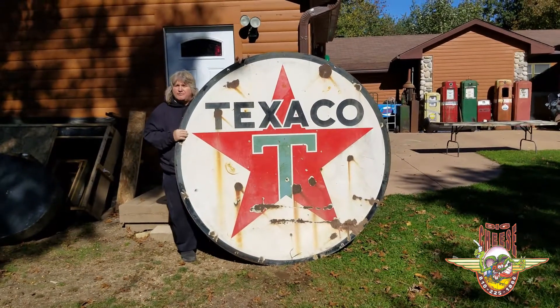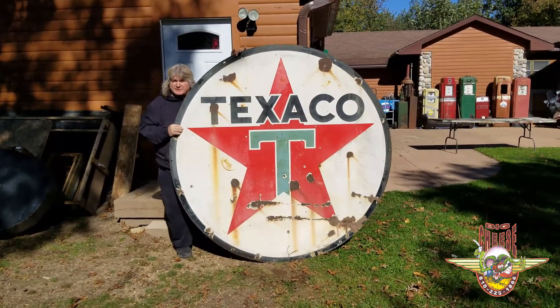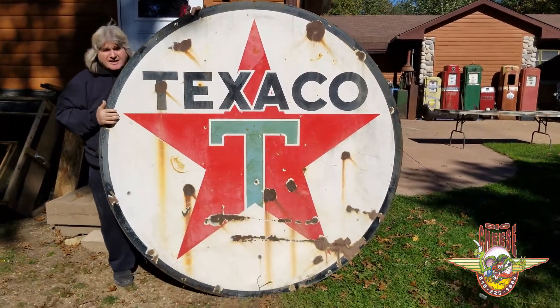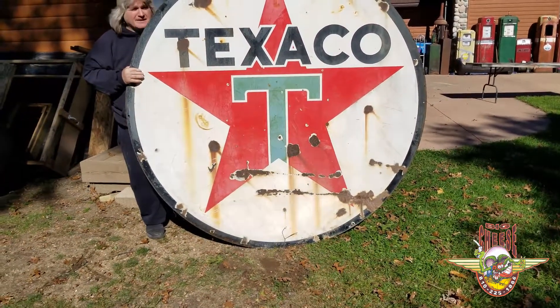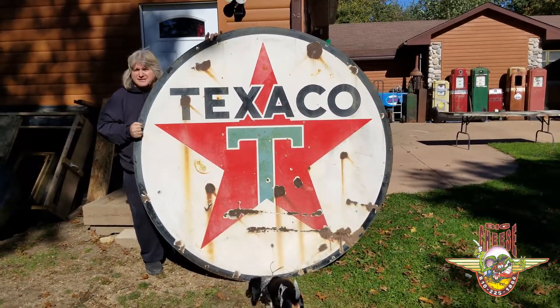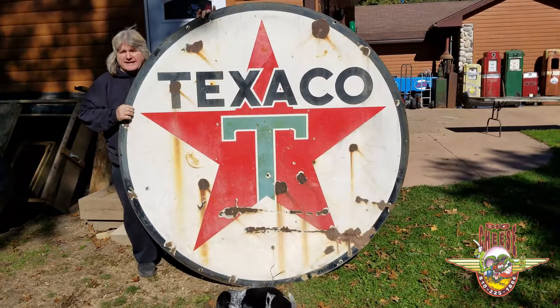You're looking at a 1941 original Texaco sign, double-sided porcelain, six foot. This is the original — has not been cleaned up, so we haven't tried to clean it. Condition is, well, you see the condition, not the best, but it would look good on anybody's wall.